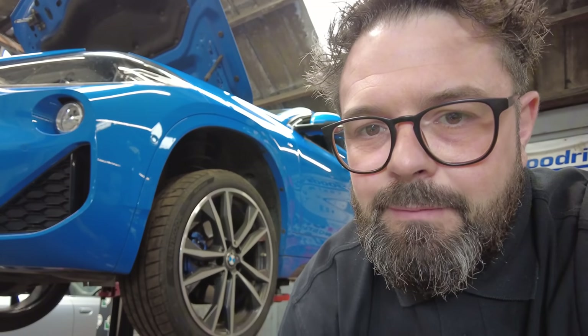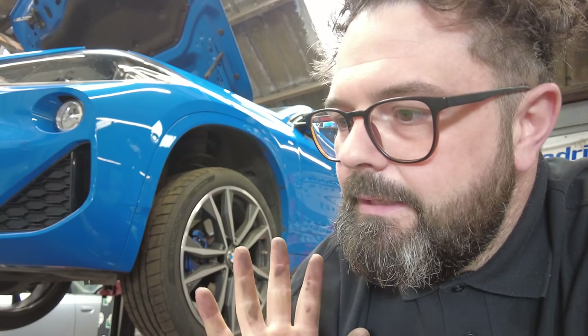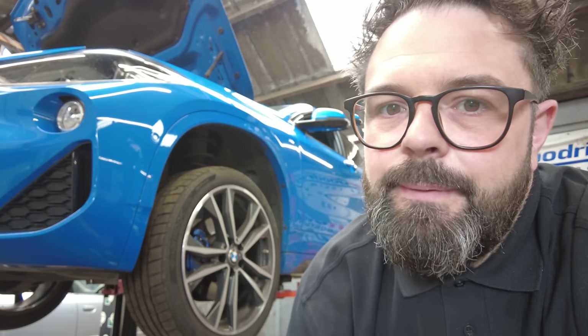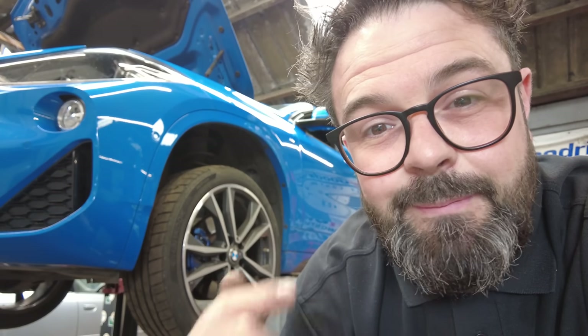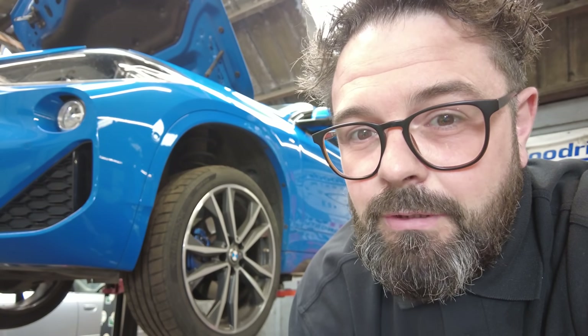After doing all the pre-checks, the car isn't actually due for the service for another 1,600 miles. However, I've got a really busy schedule — I'm going on holiday at the end of the month, then back to work for a week, then off to Germany for four days where I'm going to be making some content at Ultra Mechanic.